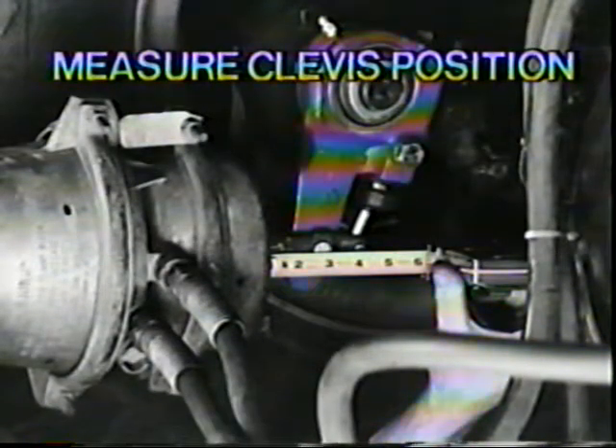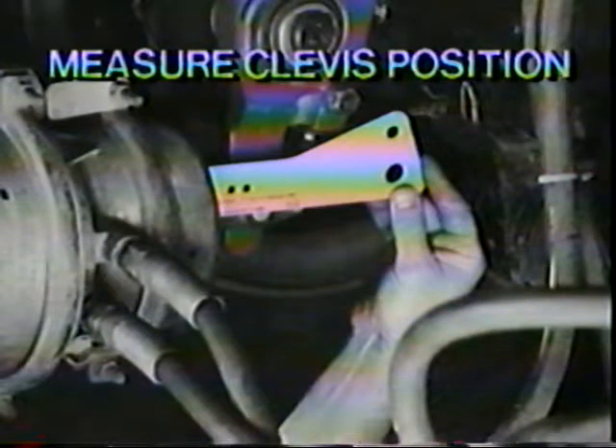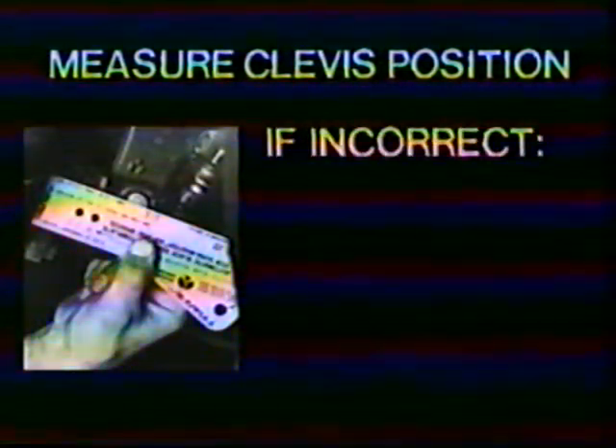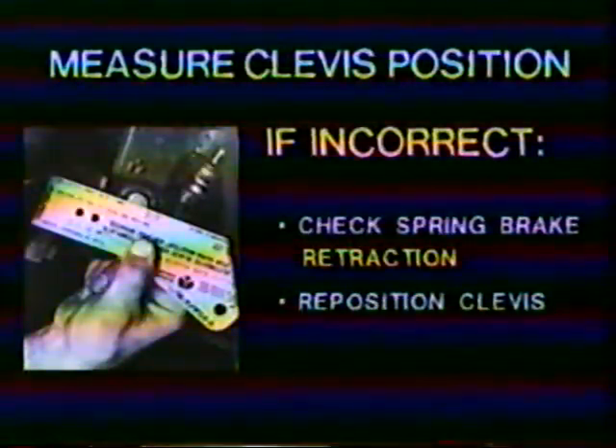Refer to Section 4 of Rockwell Field Maintenance Manual 4M for more details. If you have templates, be sure to use the correct one. The green template is used if you have an offset clevis. The yellow template is used with all straight clevises. The templates have a mark to indicate the center line of the large clevis pin. If the clevis position is incorrect, check again to make sure the spring brake is fully retracted. If the spring brake is fully retracted, reposition the clevis to the correct position. Next, measure the free stroke with the template. If the free stroke is incorrect, adjust the brake with the automatic slack adjuster. Be sure to remove the slack adjuster pawl before making any adjustments to prevent damage to the pawl, and reinstall the pawl when adjustments are completed.